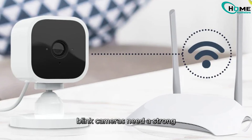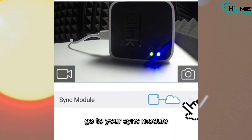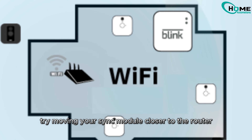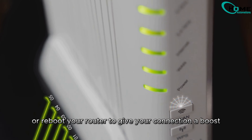First things first, check your Wi-Fi connection. Blink cameras need a strong, stable internet signal. Open the Blink app, go to your Sync module, and look for the Wi-Fi indicator in the top right corner. If it's red or yellow, it means the signal is weak. Try moving your Sync module closer to the router, or reboot your router to give your connection a boost.